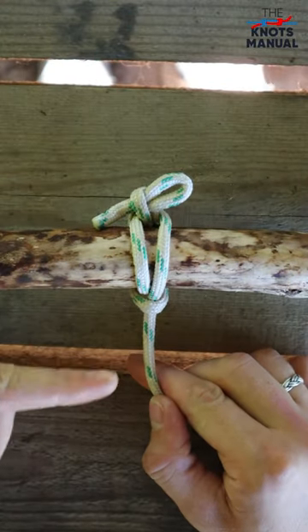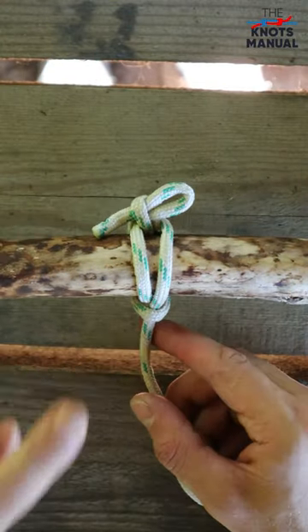And that's it, that's a finished tumble hitch knot. To learn other useful knots, subscribe to our channel.